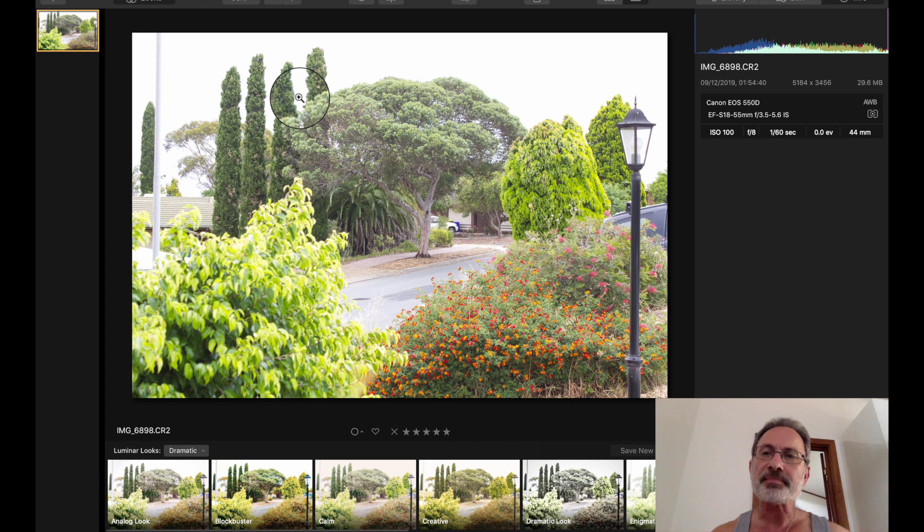I took this shot about half an hour ago. As you can see, it's a raw image and it's about 29.6 megabytes. The same image as a JPG is only about nine megabytes, so this is three times bigger — three times more information — so you'd assume that Luminar 4 will run at least a third of the speed.